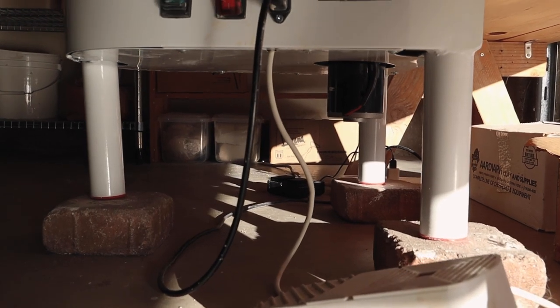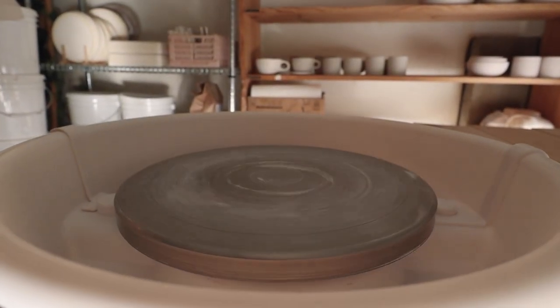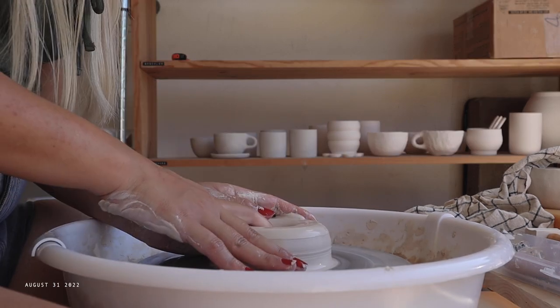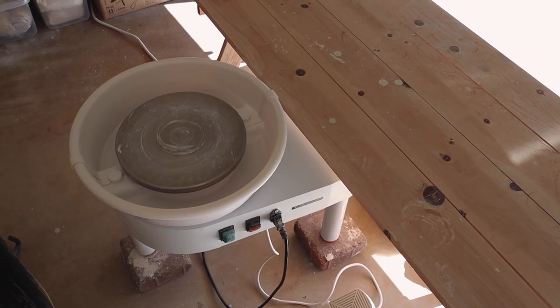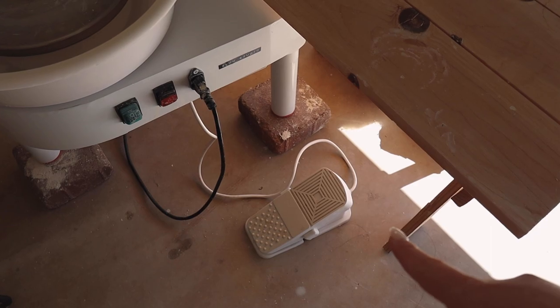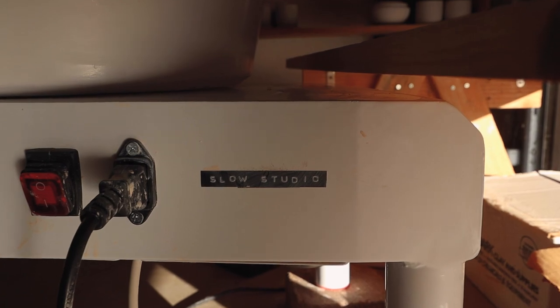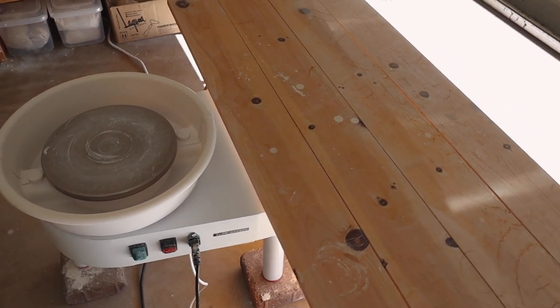I got my wheel off of Amazon because I wanted a cheaper alternative when I was first starting out, and I honestly really love it. It is really tiny though — smaller than the average wheel and shorter too, which is why I have it on some bricks. There's the foot pedal, and I covered this little bit with a Slow Studio sticker because it had branding on it and I just didn't like it.